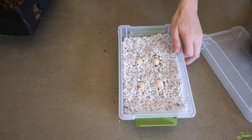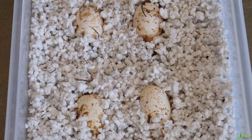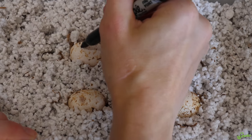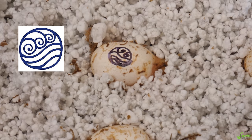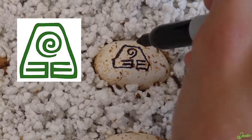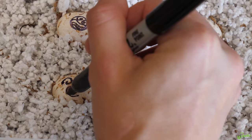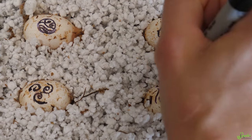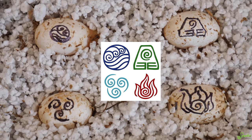Here we go. We've got our four eggs. But the question is, how should we label them? What should I draw on them? I have an idea - we're gonna make these Avatar-themed. Okay, that's my attempted water symbol. Earth. Air. And fire. There we go. We have our Avatar hognose clutch.